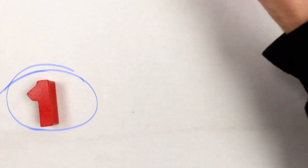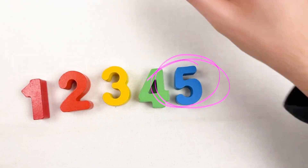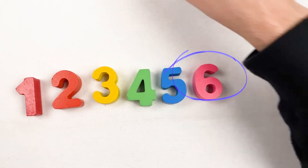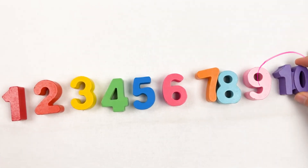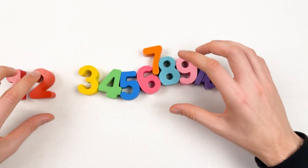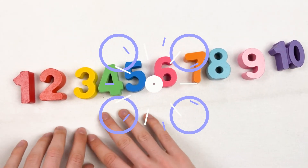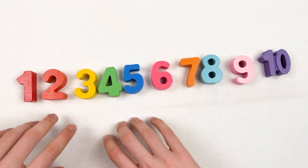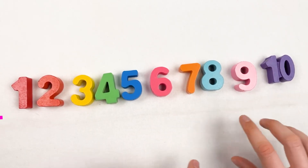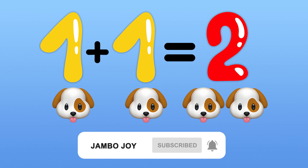Let's go through all the numbers and count them: one, two, three, four, five, six, seven, eight, nine. We went through all the numbers and added all different types of animals, objects, and shapes to learn about each number. Great, congratulations! Thank you, kids — bye, see you next time, don't forget to subscribe!